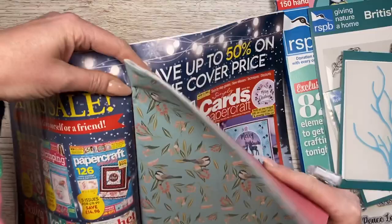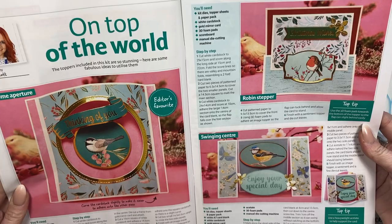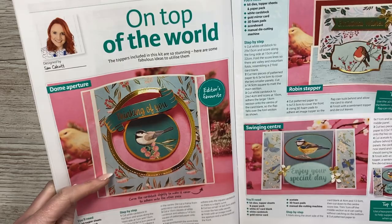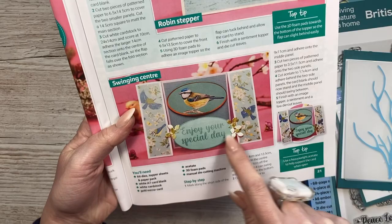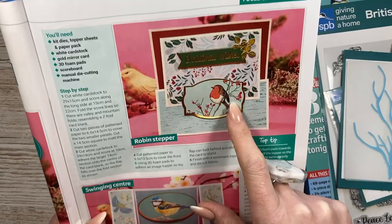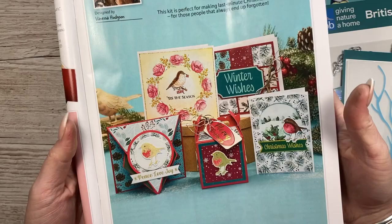You can literally pull out that whole middle part, put it away with all your papers, and then you've got your magazine to enjoy. I was commissioned to do three cards - you would have seen them all on my channel. There's the dome one which was actually the editor's favourite, and I cut some gold mirrored card to frame everything. Then there's the spanner - or they've called it the swinging centre card - which worked really nicely with the larger topper on a five by seven. And then the reverse easel, or robin stepper - again using those toppers.